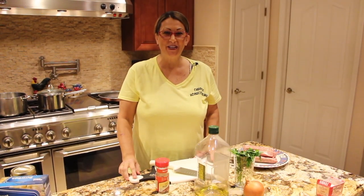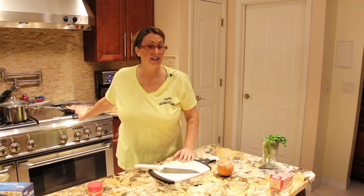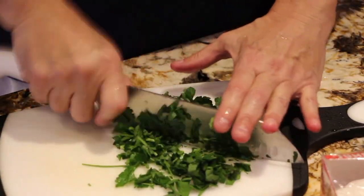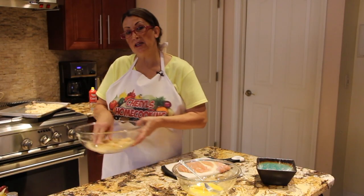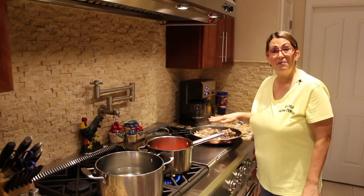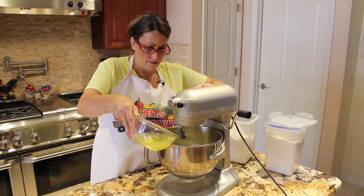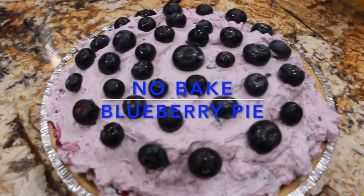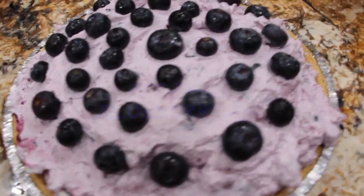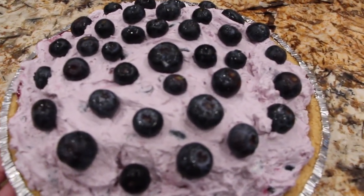Hi guys, welcome to Cheryl's Home Cooking. Welcome to Cheryl's Home Cooking and today what I'm going to show you is my homemade no-bake blueberry pie. So let's get started.